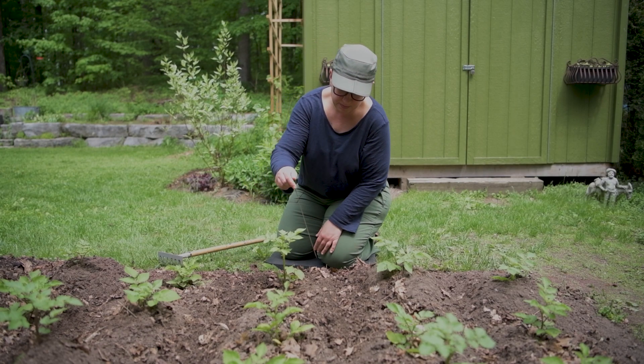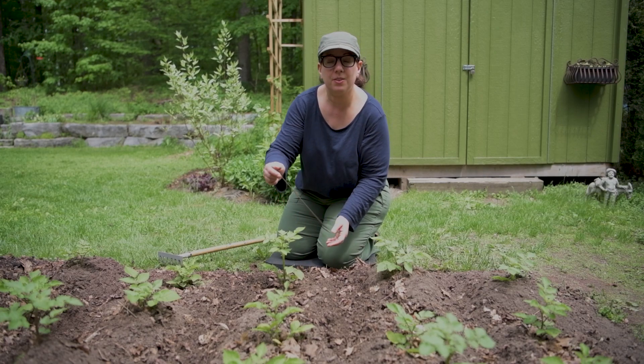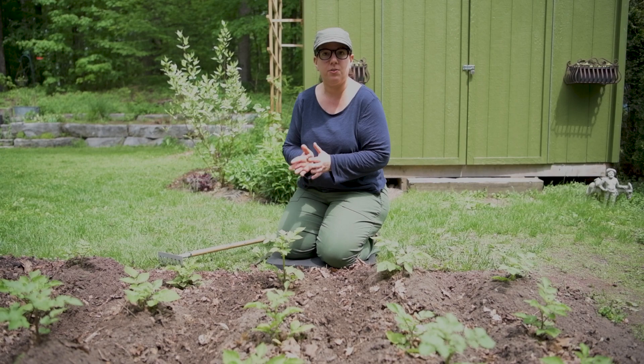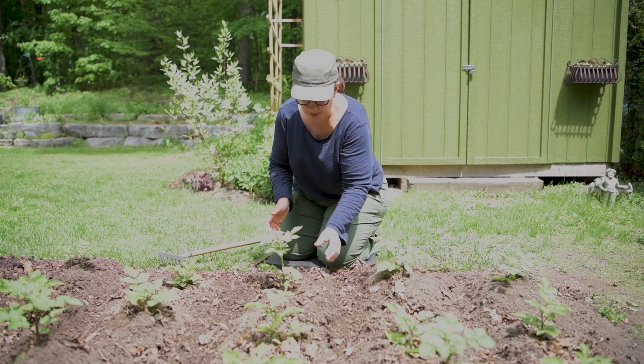This one, for example, is about 8 inches, which is exactly when you want to start doing this. Anywhere from 8 to 12 inches, you want to start hilling. So this plant is perfectly ready.